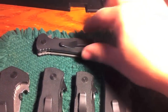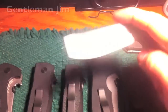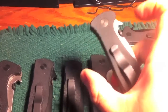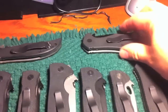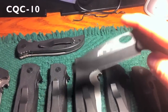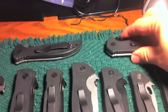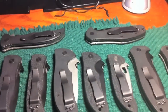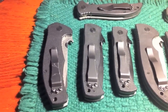Up here at the top we've got a Gentleman Jim — it's Emerson's version of a gentleman knife. 3.75 inch blade, not too heavy, and considerably narrower than most of the other Emersons. Nice knife, if that's what you're looking for. This is a CQC10, I believe it's like a 3.6 inch blade. When I first bought it, it was one of my first Emersons — I thought I'd love it because of the Spyderco style, but I just haven't. It's not one of my favorites; I don't carry it that much at all.